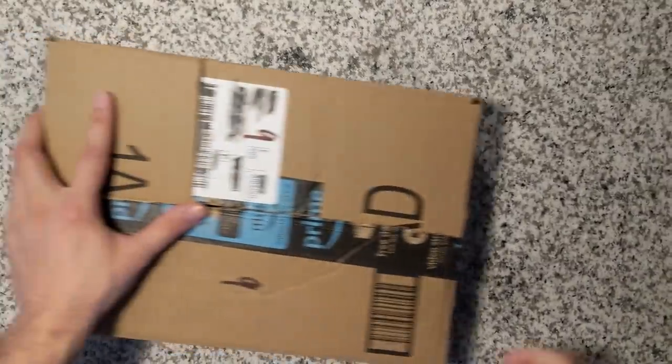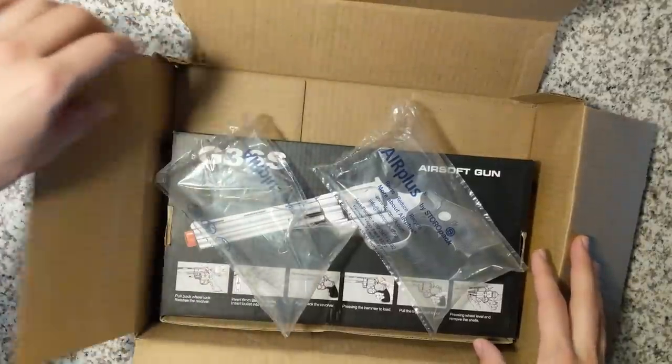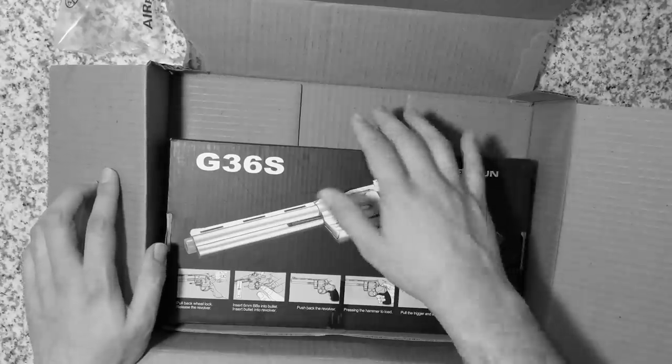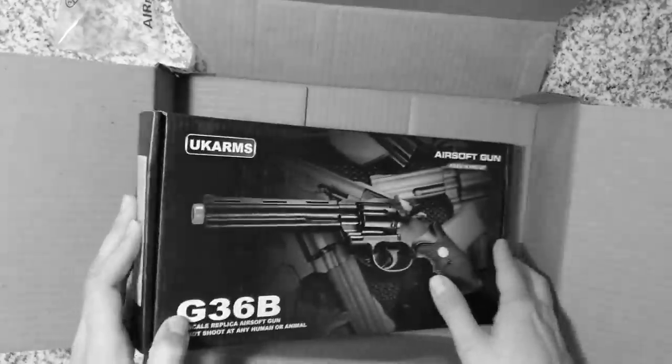Oh man, help me God, this is another UK Arms gun. Oh wait, hold on, what's going on here? I don't understand. Where's the brand? Wait a sec. No. This can't be. NO! NO!